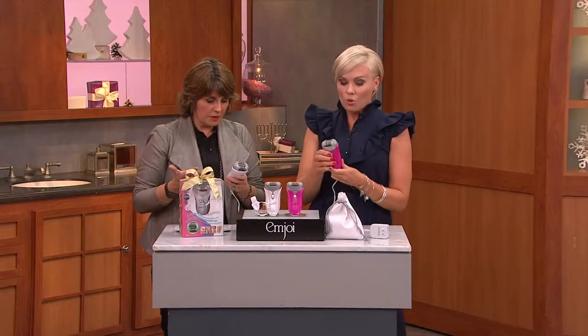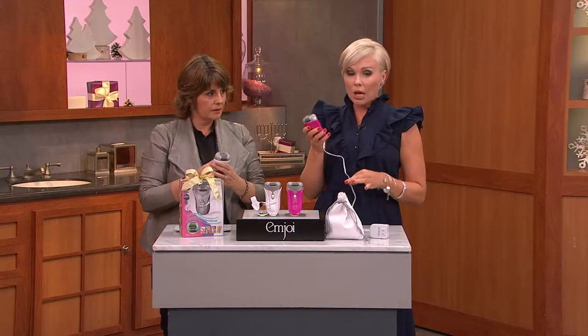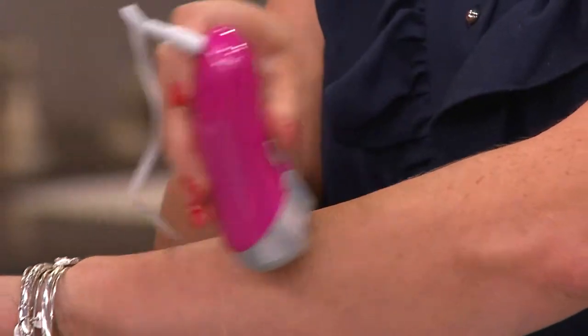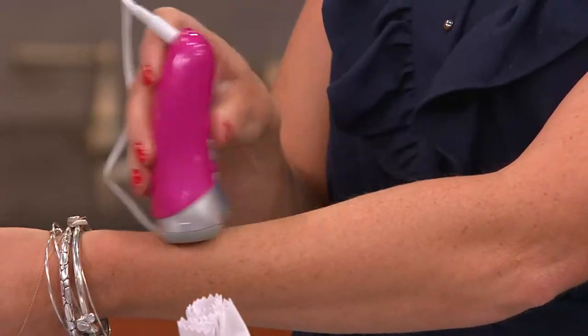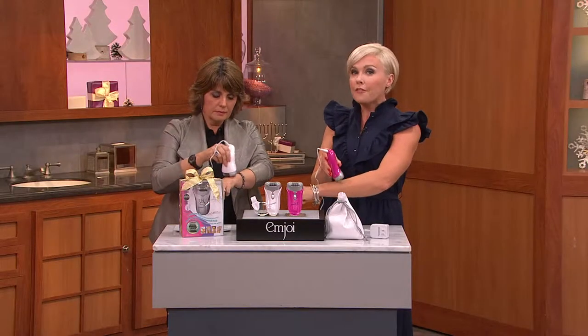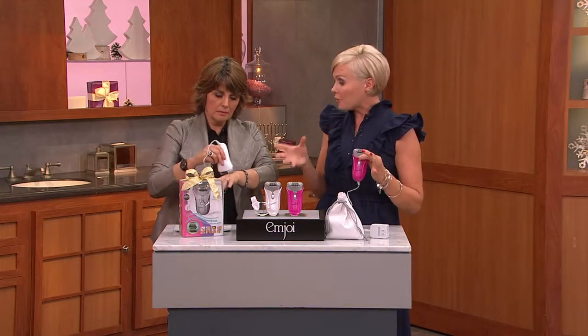How should I use it the first time — up and down, circles? You're going to plug this unit in, which gives you full and consistent power all the time. Just hold the unit upright to your skin and move it lightly over the skin surface — not pressing hard. A lot of people press too hard the first time. Just go lightly back and forth over the area. It finds the hair for you; you're not searching for it.